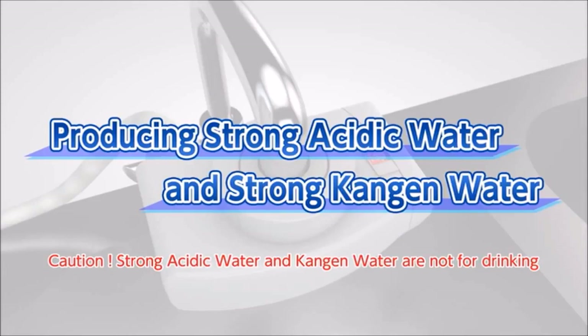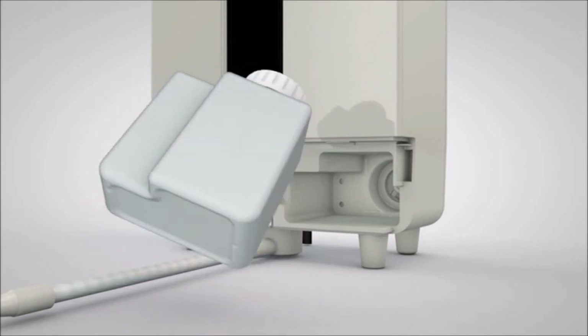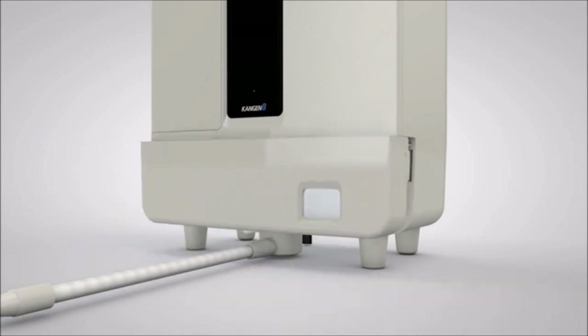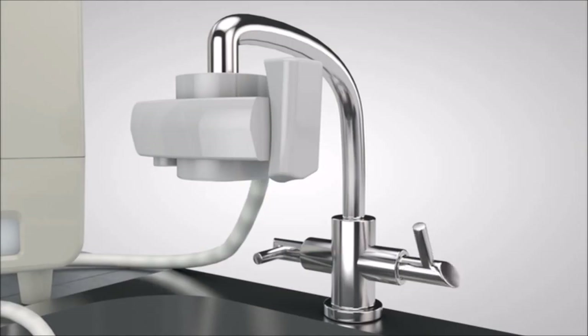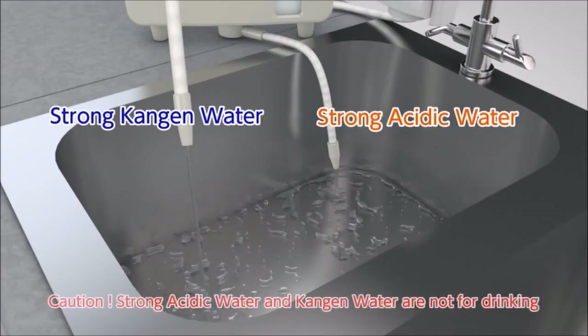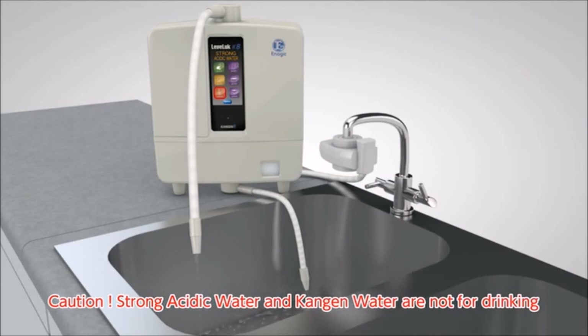Next, we will show you how to produce strong acidic water and strong Kangen water. Set the lever of the diverter with shower function on the faucet to ion. Remove the tank cover and install the electrolysis enhancer tank with electrolysis enhancer inside, then put the cover back. Touch the screen to power on. Next, touch the pH 2.5 button on the home screen for strong acidic water. Turn on the faucet — strong Kangen water will be discharged from the flexible pipe and strong acidic water will be discharged from the secondary pipe. Neither type of water is suitable for drinking.